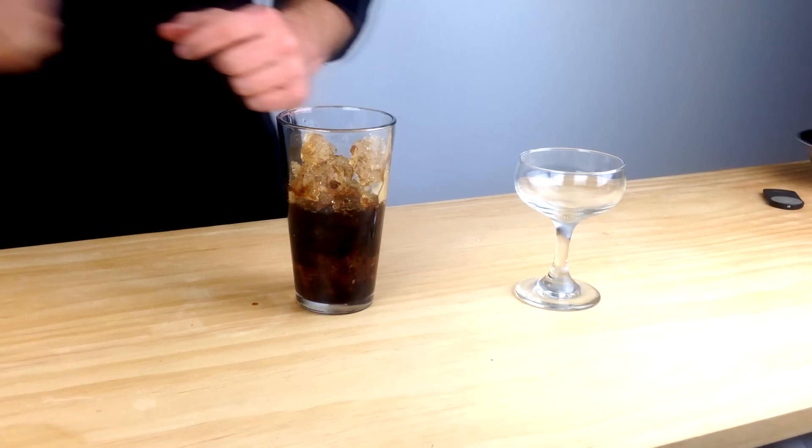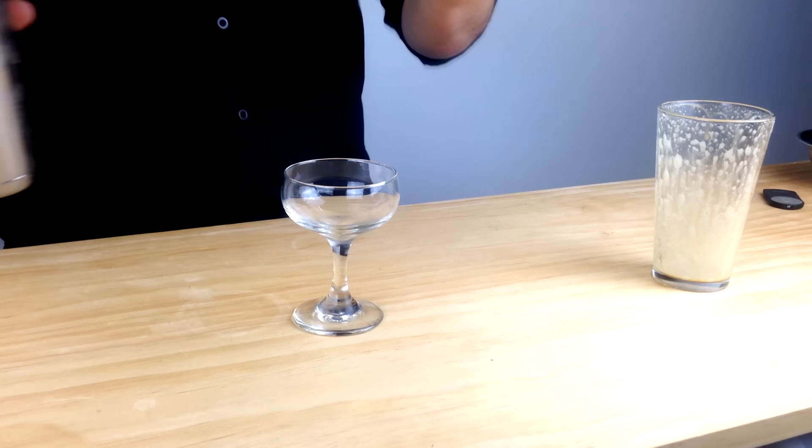Turn your Boston tin over the glass and give it a firm tap. You want to make sure you give it a real hard shake so that it froths up and gets a nice crema. Break those two apart, then use your Hawthorne strainer and your conical strainer and double strain into a chilled coupe.